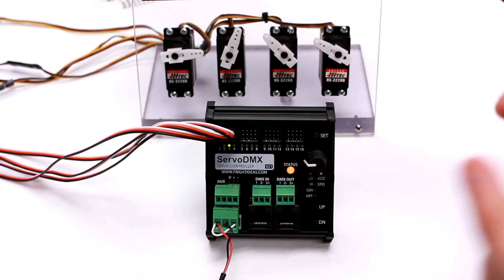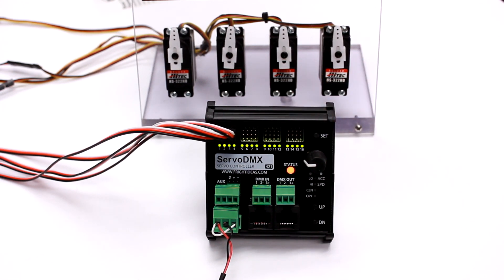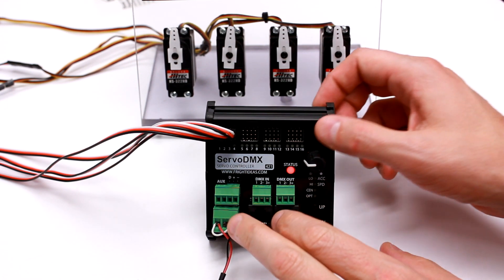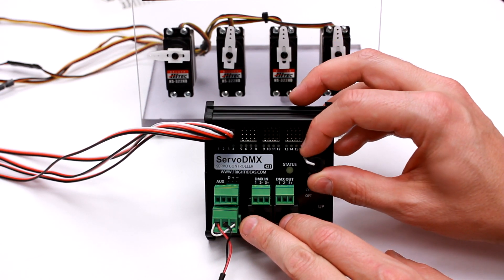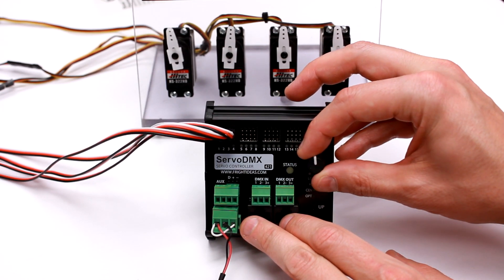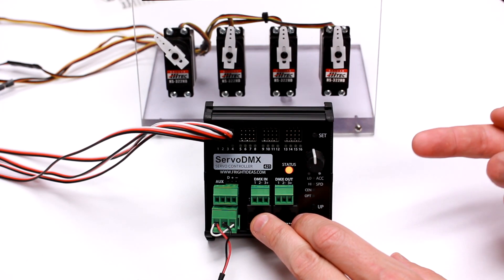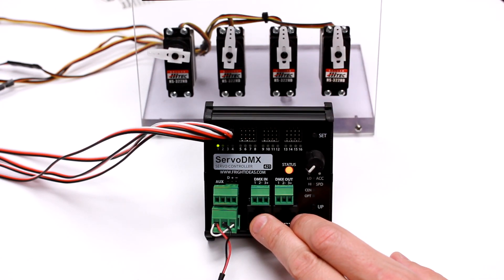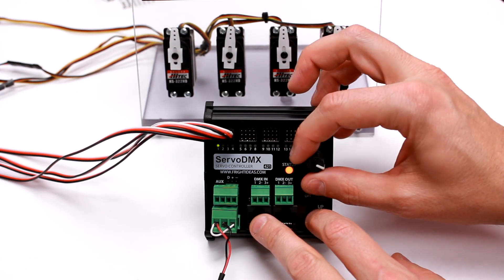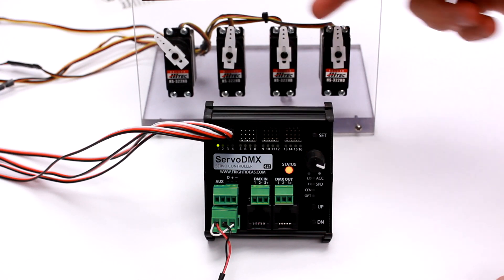Another handy feature: if you just want to center all the servos, hold up and tap set. You'll see all servos go to their virtual center position — that is the center between the two end points you've set. For example, with servo 1's limits set so that the center knob position (equivalent to a DMX value of 128) places the servo at the midpoint between its limits: hold up and tap set, and that servo goes to its virtual center while the other three go to theirs.